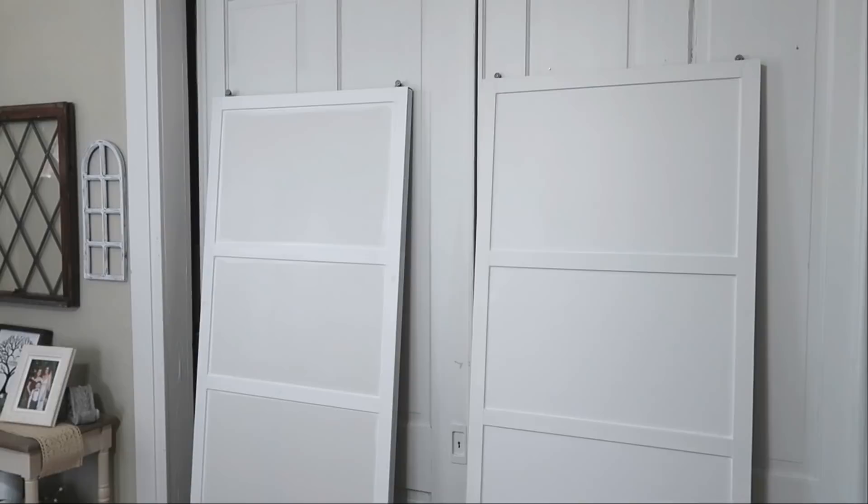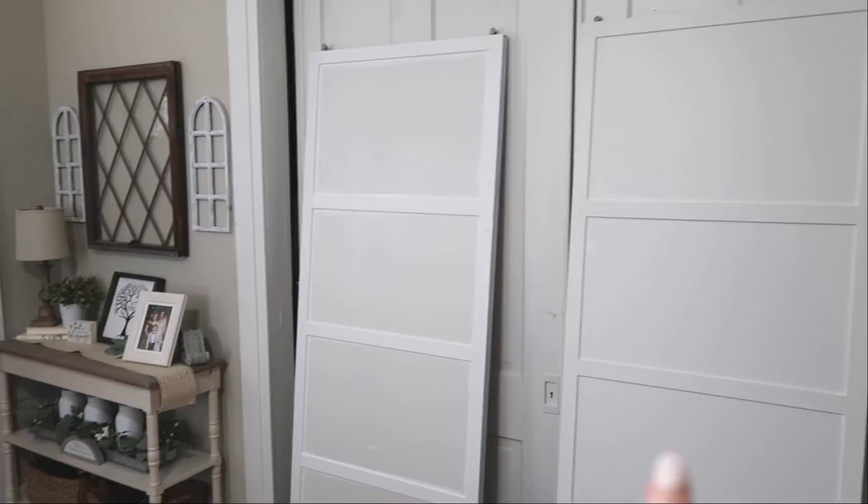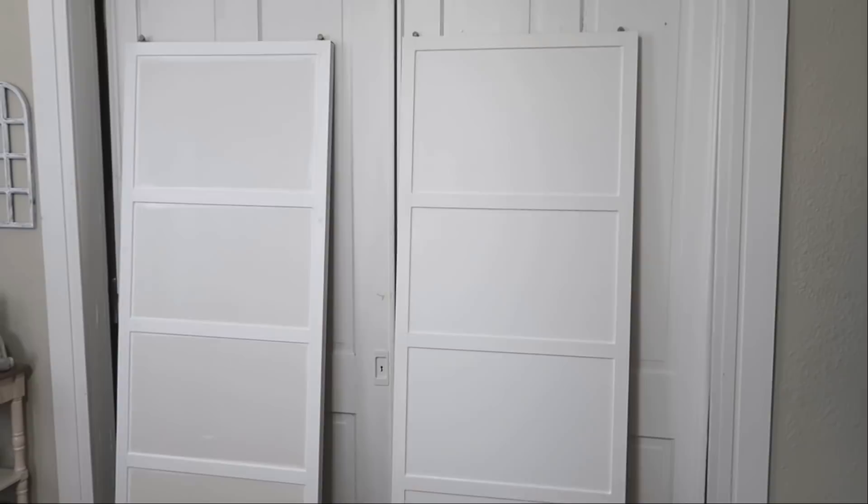The first one is painted — I just wanted to show you the difference between painted and unpainted. You can see how it just pulls it all together, whereas the unpainted one is obviously very choppy looking. Now that this one's done, we'll move on to the next door.